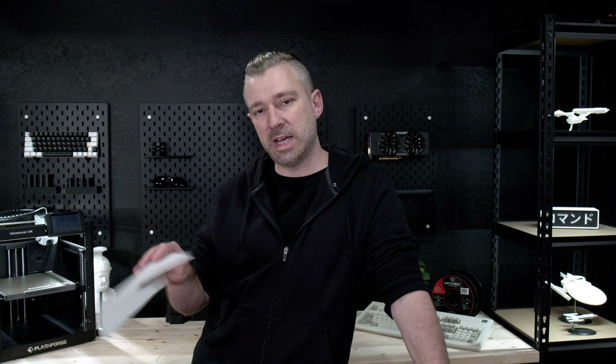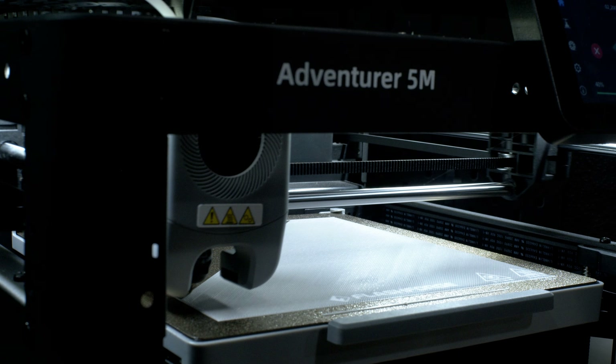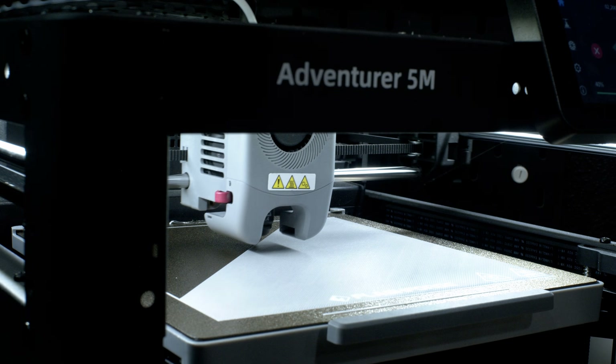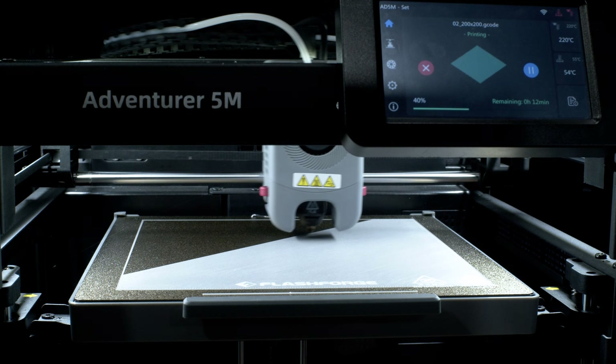By the end of this video, my goal is to help you diagnose exactly what's going on with your first layer, show you a few different problems and what things realistically should look like, and hopefully give you some options to solve problems you might be dealing with. Starting out, we need to look at what a good first layer looks like.